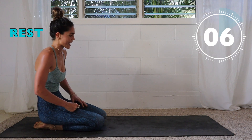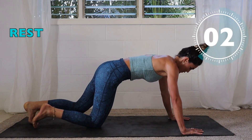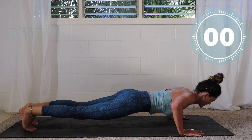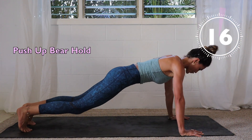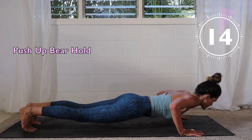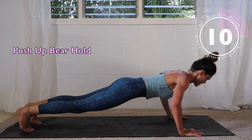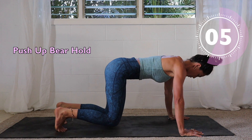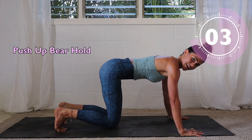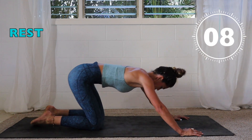Last exercise — we have a wide push-up with a bear hold. Here we go! Chest open, pushing up through the back. Now when we bring them in, we want the hips at a 90-degree angle. Rest.